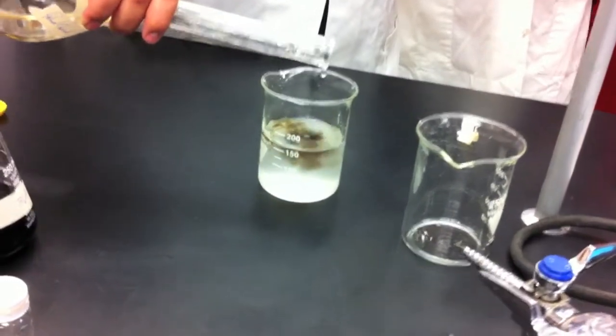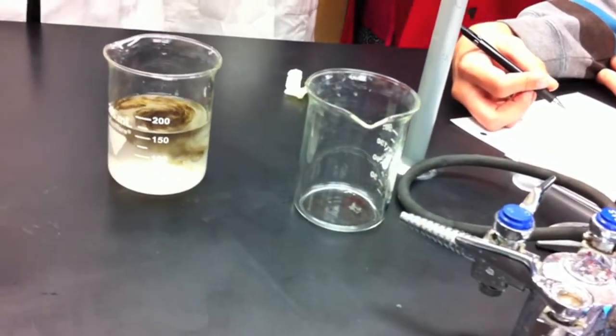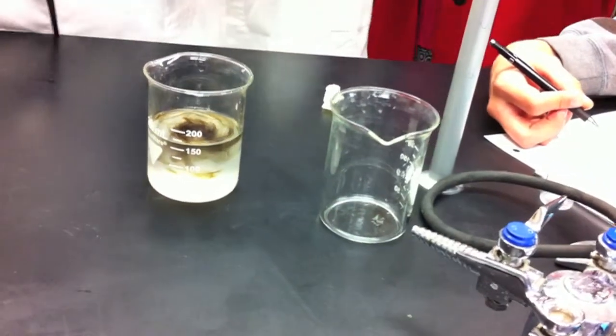What do you think is happening? The reaction is finished when it turns black. What do you think is happening here? How come it isn't quite like that?